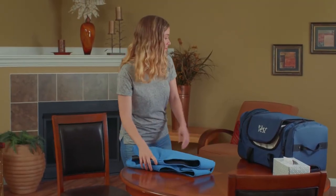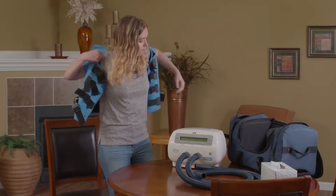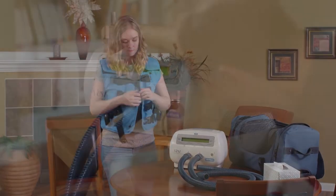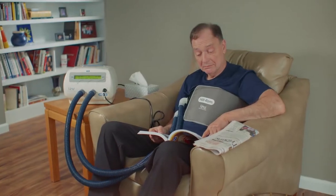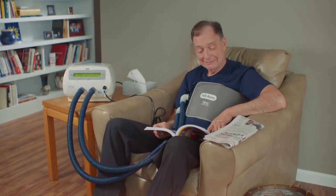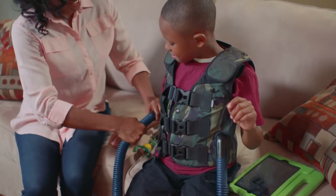The Vest Airway Clearance System from Hillrom Respiratory Care was developed to provide effective airway clearance therapy to those in need. When used as part of a daily treatment plan, the Vest system provides a safe, effective therapy that is non-invasive and can be done in the comfort of your own home, clearing the way for better days.